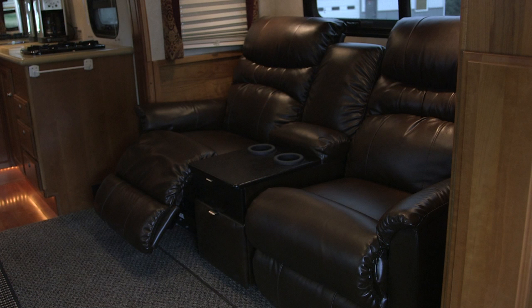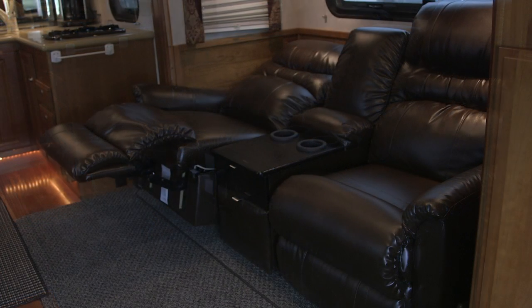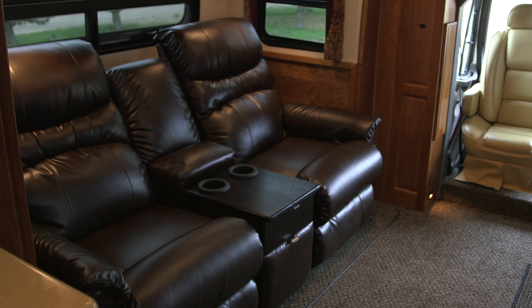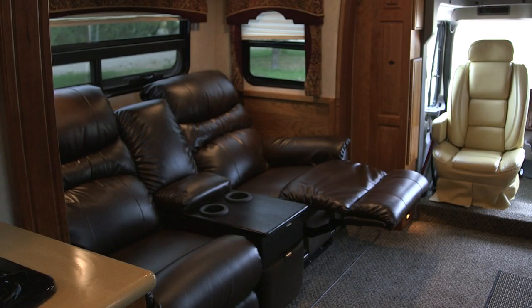I'm really proud of this — it's something you won't find on most motorhomes or motor coaches. What's really neat is the fact that they recline and wall away. Most coaches have a fixed sofa, which is very uncomfortable. With these, you can come in in the evening and just recline and kick back and watch the TV.